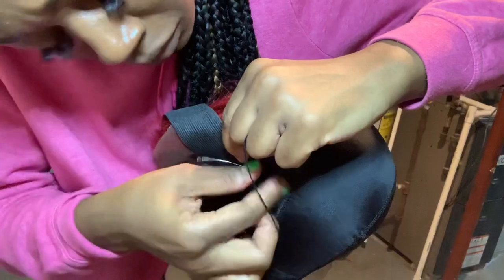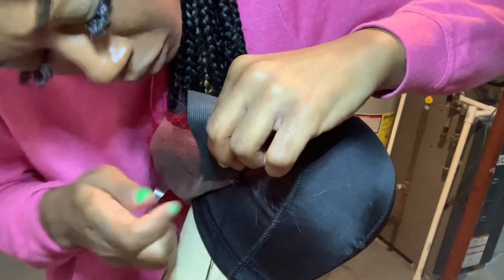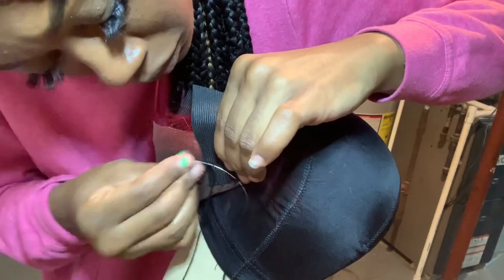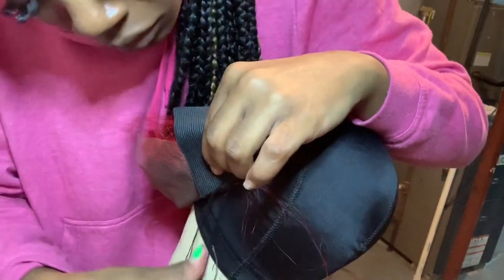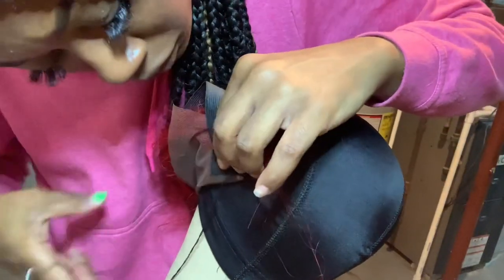This is me sewing down the elastic band on the lace front closure before I start the wig — pretty self-explanatory. I'm just going through sewing it, as you can see on each end where it's going to sit behind my ear.